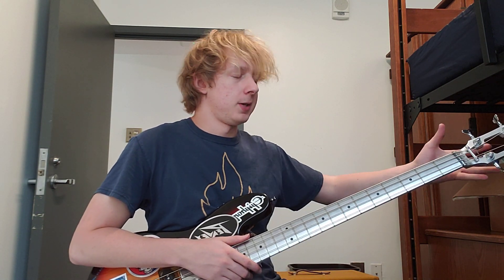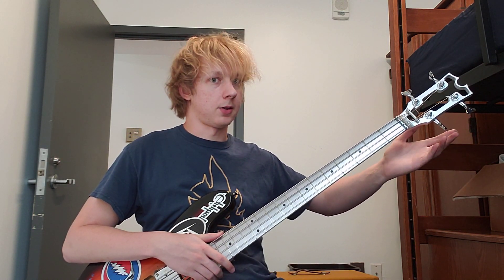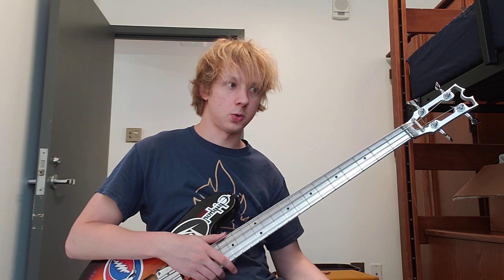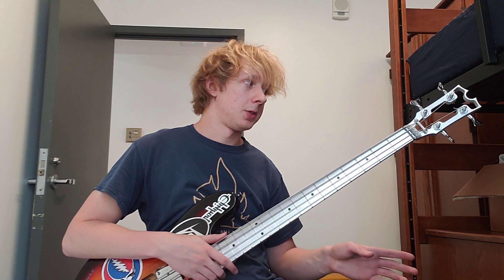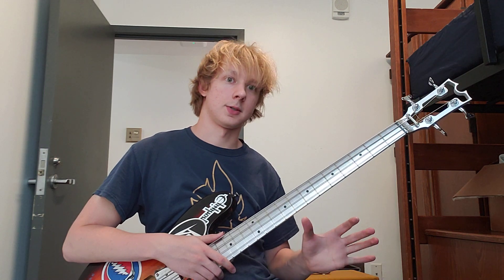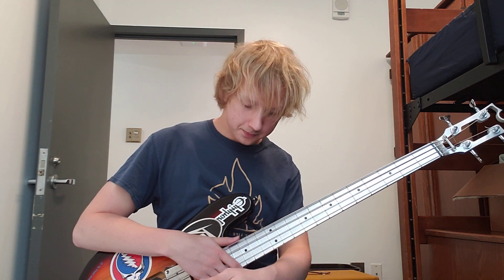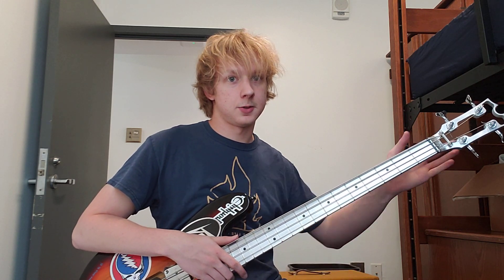A couple of issues I ran into: number one, if you get the 4-in-line headstock for thinner basses, there's only one tuner that will work — the Ratio 2x2 tuners. You should order them with the neck because no other tuner will fit it. Number two, shipping from Canada takes about two weeks, so I had to wait two weeks after getting excited to install my guitar.